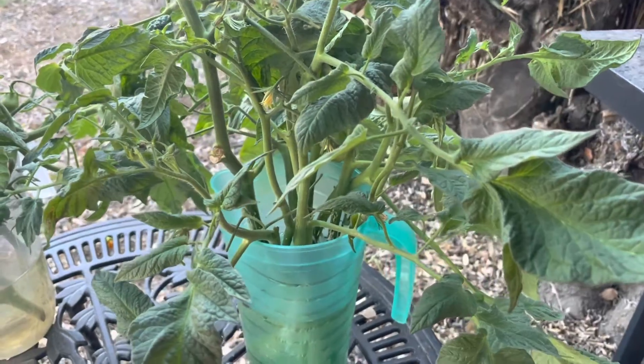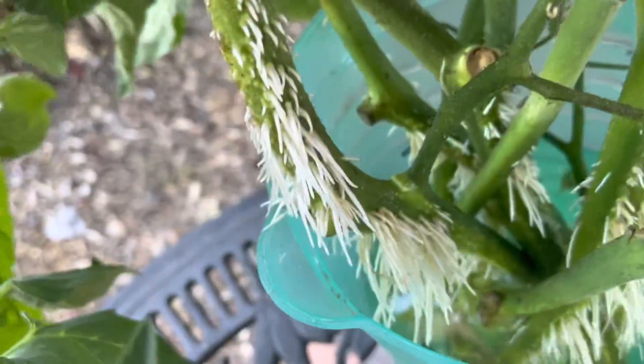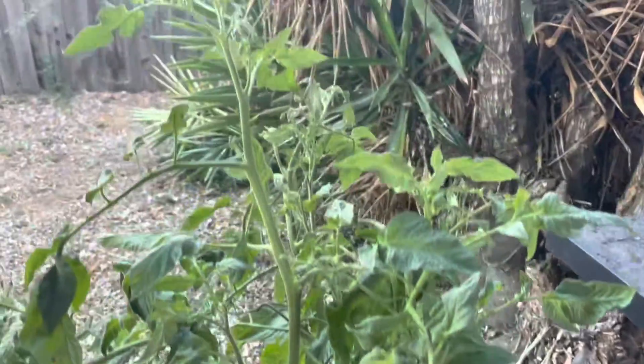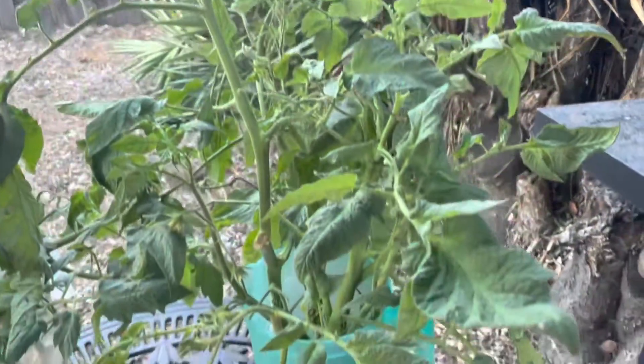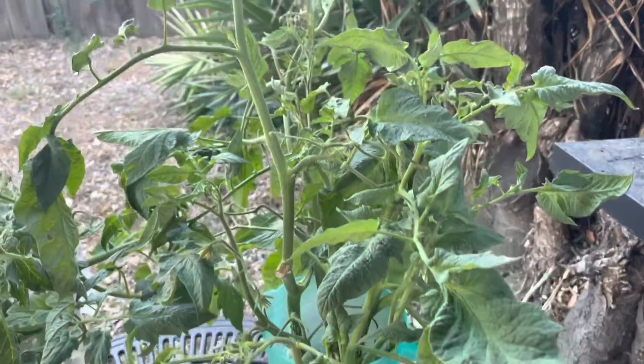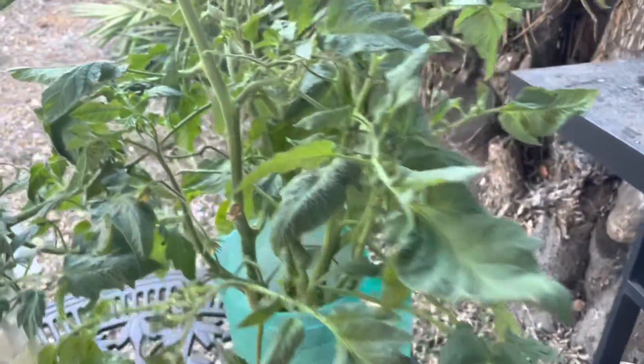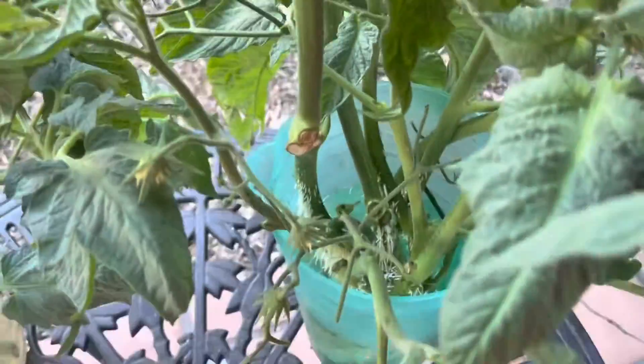These are my Brandywine cuttings — you can see all the roots in there. Let me pull one out, see all those roots. I could let them go more but I don't feel like it, so I'm going to plant them. I'm pushing it because I'm doing it at night, so the fat rabbit might get into them, and I know I might lose some because sometimes they're just not happy where you put them.